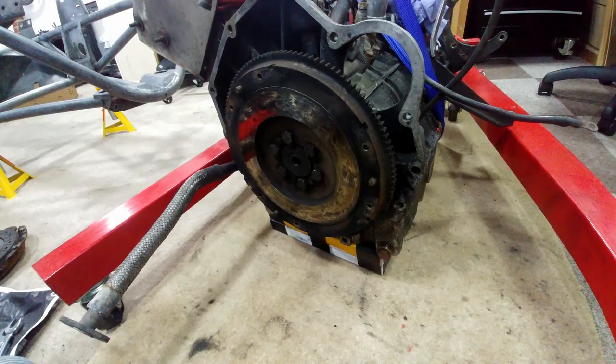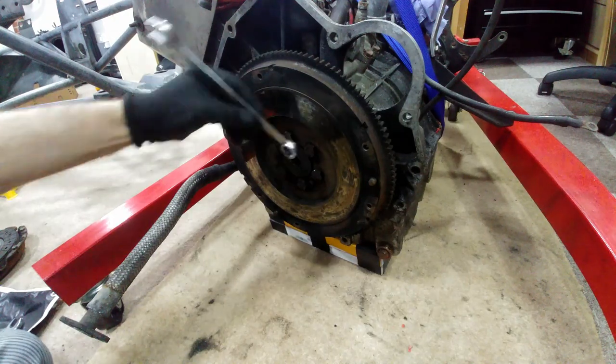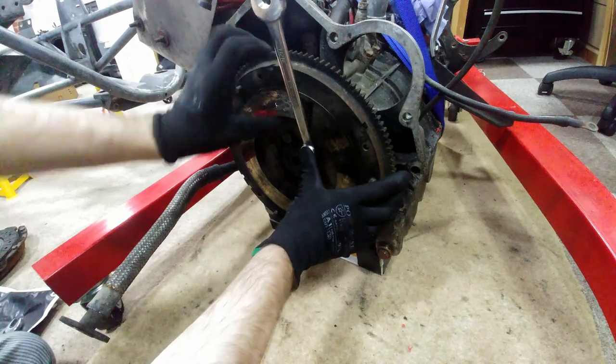Next up is the flywheel. This is held on by six bolts which probably have thread lock on them. I don't have an impact driver so the job is going to take a little while unfortunately.